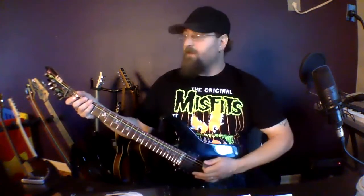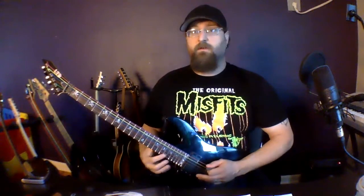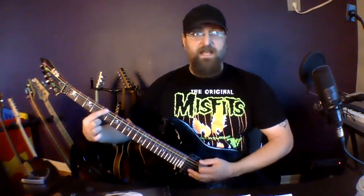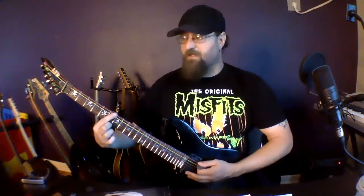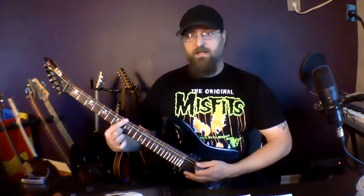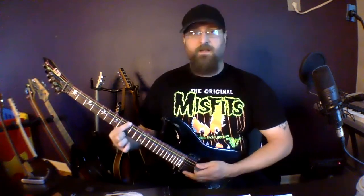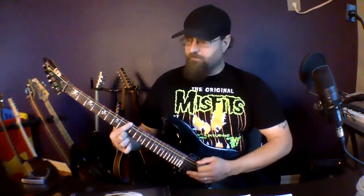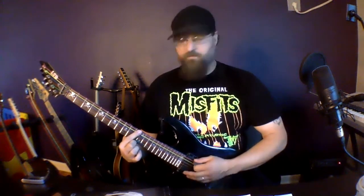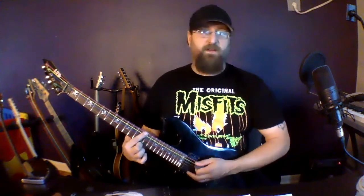We're gonna go on the open E string: open E, second fret F sharp, third fret G, fifth fret A, sixth fret B flat, eighth fret C, ninth fret C sharp, eleventh fret D sharp, and twelfth fret is E.